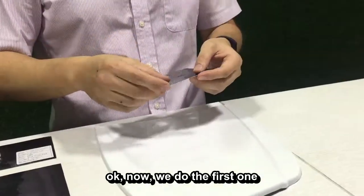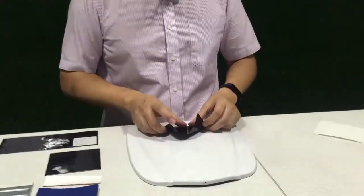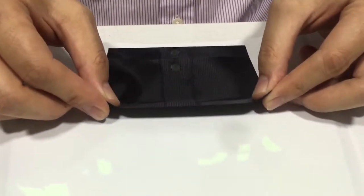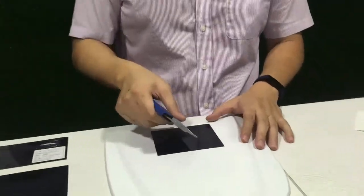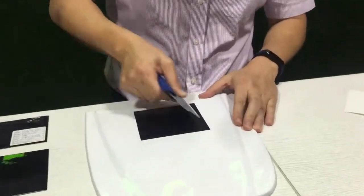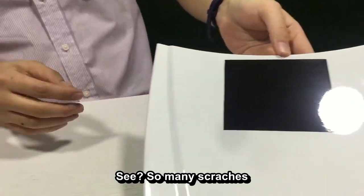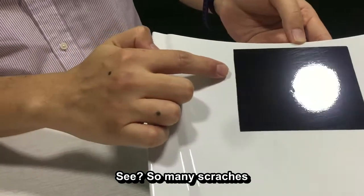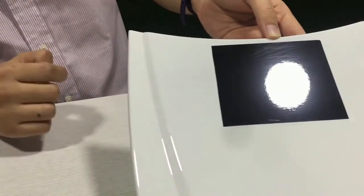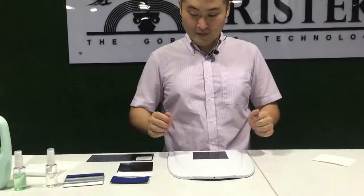Now we do the first one. Now, use this squeegee. See? So many scratches.